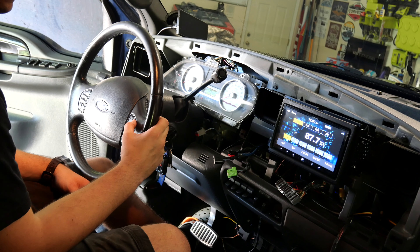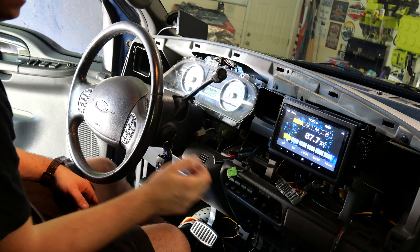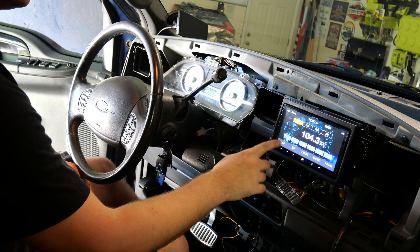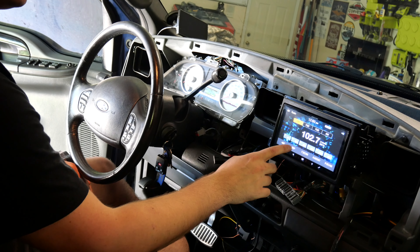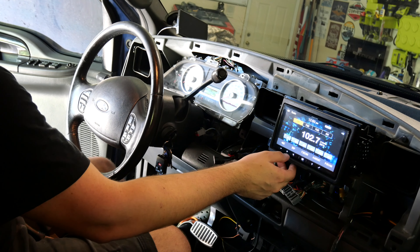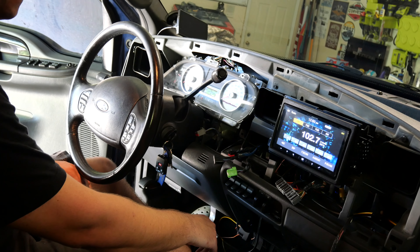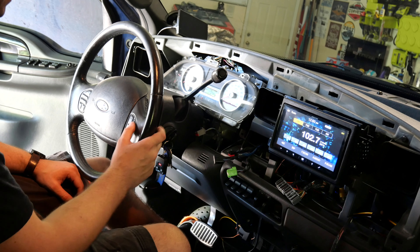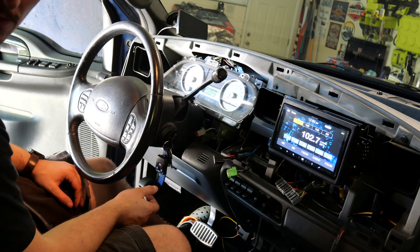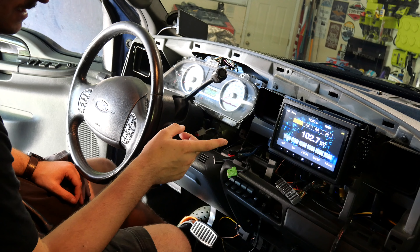Let's do FM. Steering wheel controls don't work. But let's check out a radio station. We got stereo. Now let's figure out these steering wheel controls real quick because I use those a lot, and I'm not one to lose them. So I'm going to grab the manual real quick and double check if it will work.